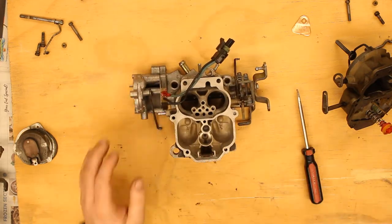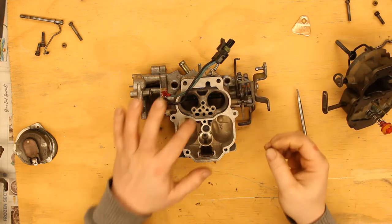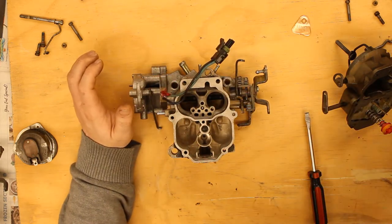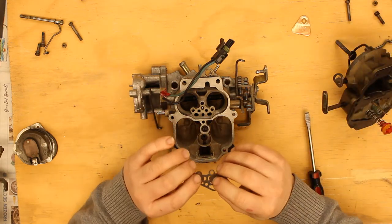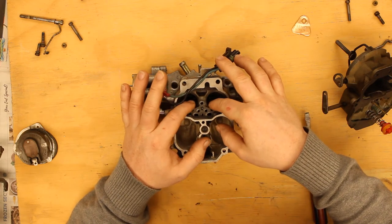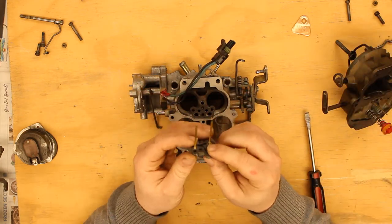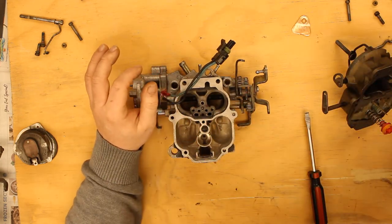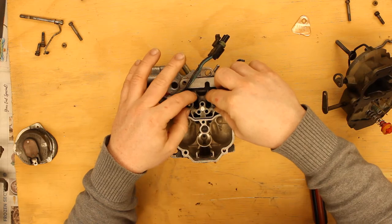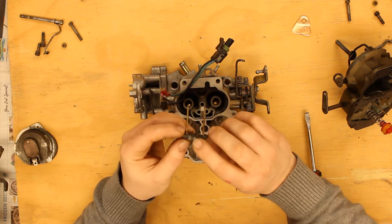So what I want to do next is take the small check ball and drop that into this opening right here. There is a gasket which goes over that. And then our jets — well, we're not there yet. This goes down in place, and then our jets — these are not blocked, they've been cleaned.